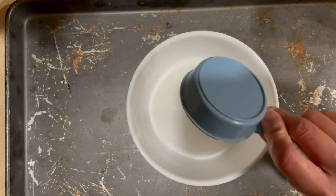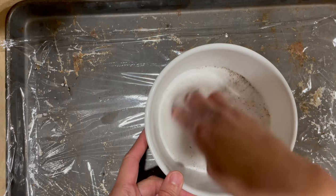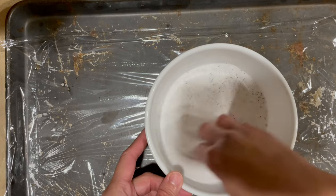First, we need our brine solution of equal parts of salt and sugar. I'm using half a cup of each and one teaspoon of black pepper. Mix that together and then set it aside.